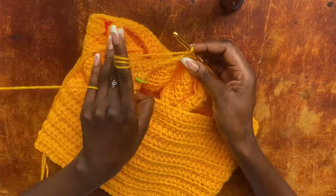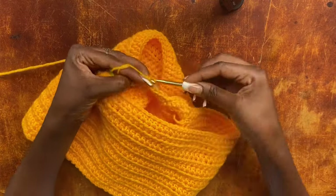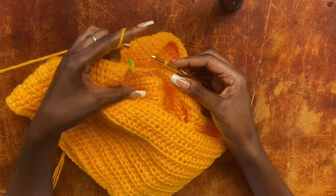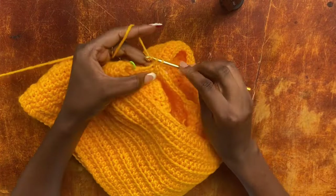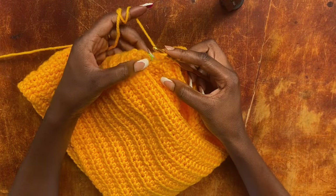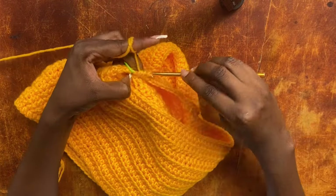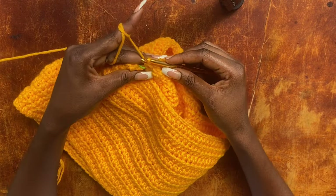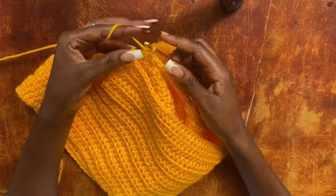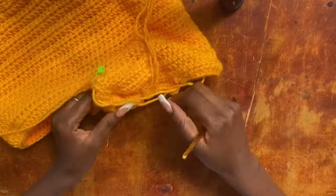Work one single crochet into every stitch on the opposite side of the 10 chains of the bridge — work nine of them. When you reach the last chain stitch, pull through a loop to have two loops on the hook, yarn over, insert your hook into the marked crotch stitch, pull through a loop, and pull through all four loops. Work this stitch tightly so it doesn't leave a gap. Then work a second half double crochet into that same stitch, and continue one half double crochet into every stitch all the way around.